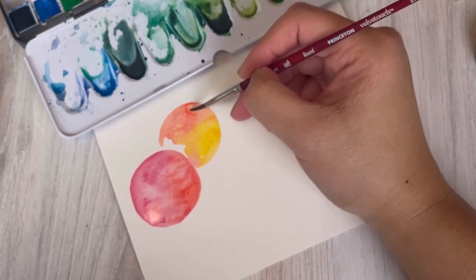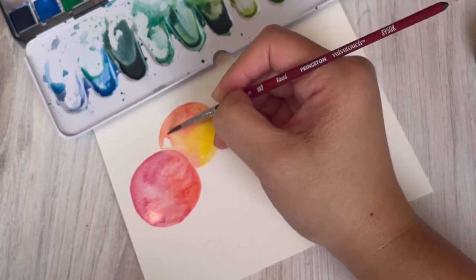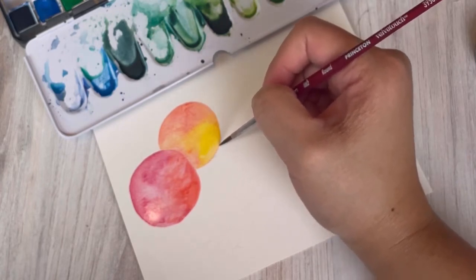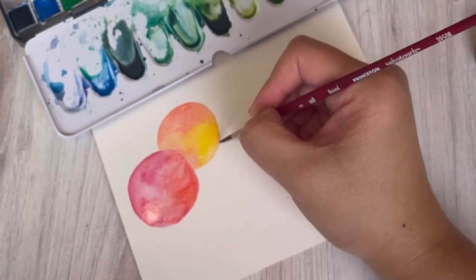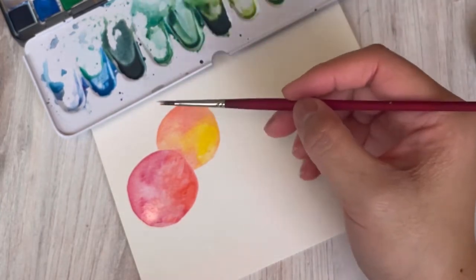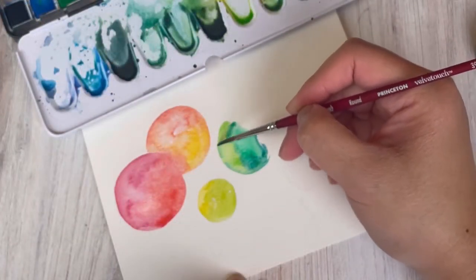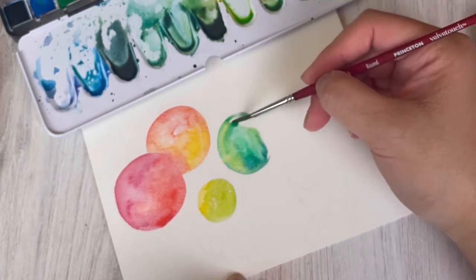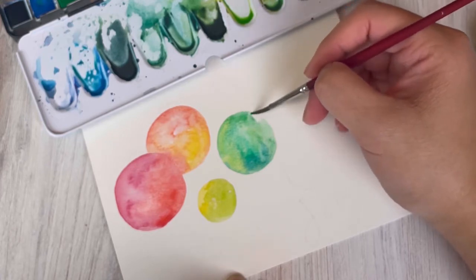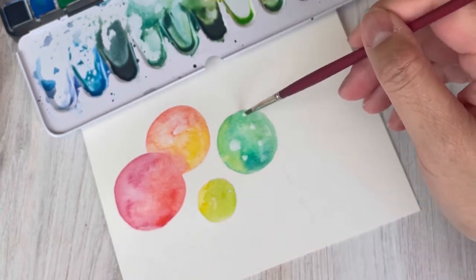I waited until the first ornament was slightly drier before painting next to it, because if you paint really close together when the ornament is still wet, the colors will blend together and you won't get as clear a distinct separate circle. You can see the smaller ornament I painted with yellow and a very light green, and then I'm moving on to a green and bluish turquoise color, dotting in white to create that galaxy look.